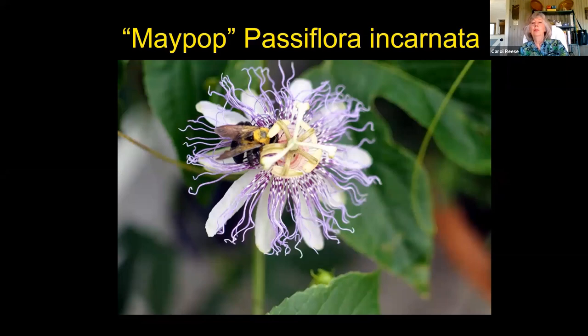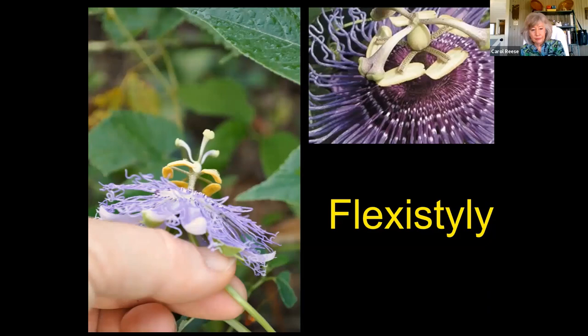Another great little plant — growing up we called ours maypop — is our native passion flower, passion fruit. You see the bee there going around getting the sweet stuff at the base of the corolla, getting stroked on his back. If we look at the structure more closely, you see the little pads that are yellow with pollen, and as he went round and round, he was getting stroked with that pollen.